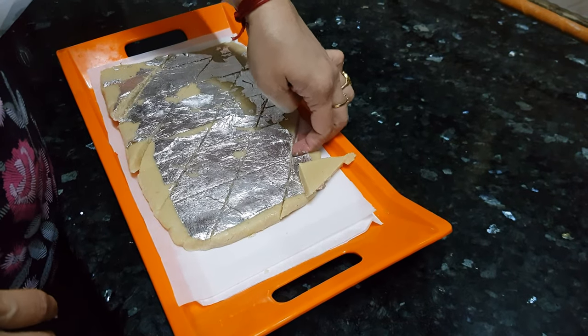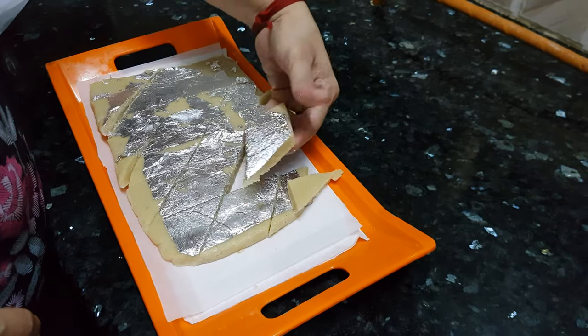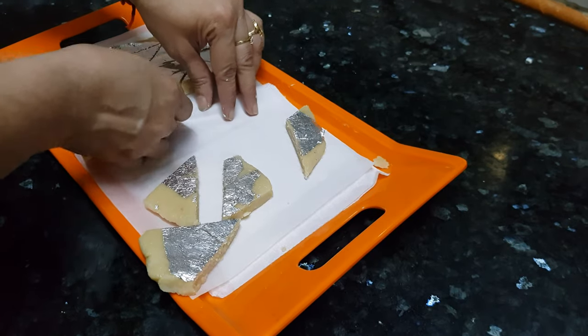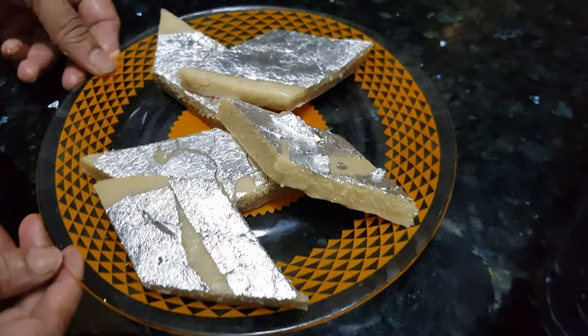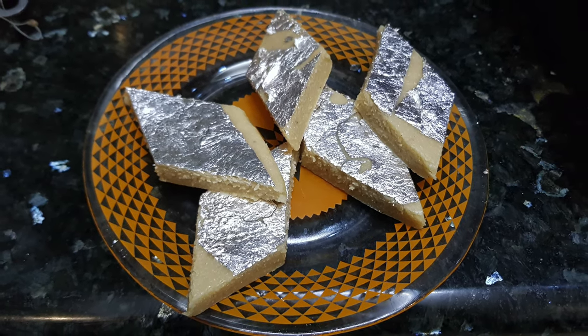Perfect Kaju Katli is ready — it is really soft. You can store this and it will stay fresh for four to five days. Transfer it into a serving dish and enjoy homemade Kaju Katli. It is really fresh and mouth-melting. Follow this recipe exactly and you will get perfect results. Share your results with me in the comment section. Thanks for watching — for more recipes keep watching World of Recipes!